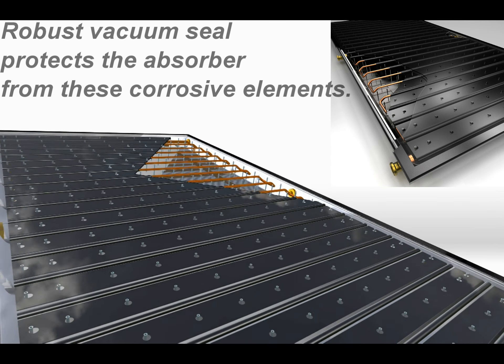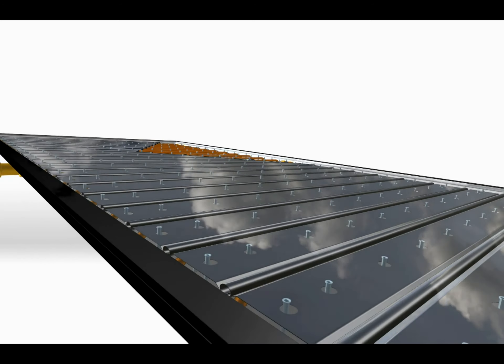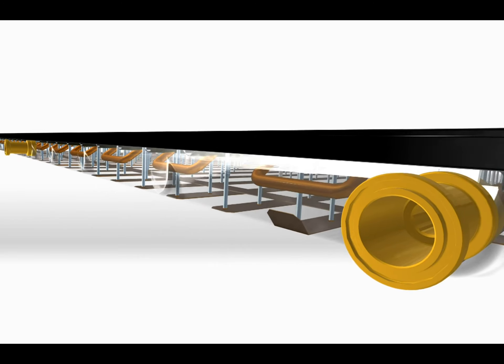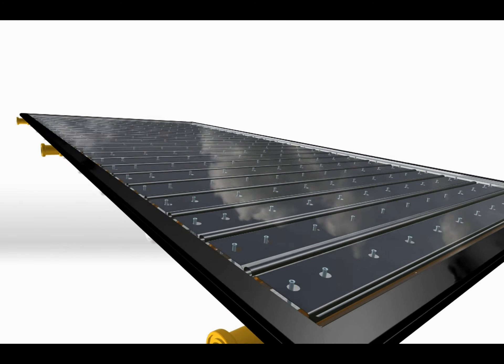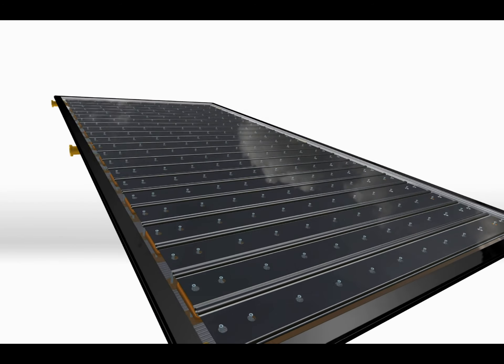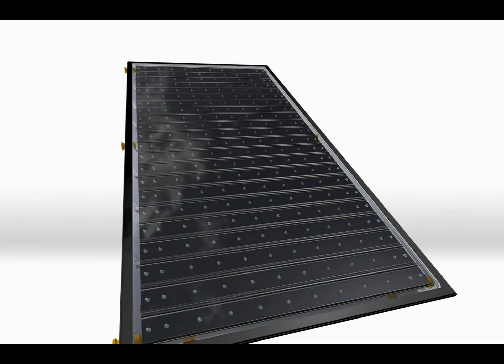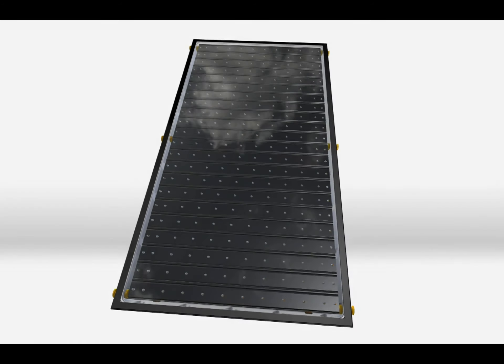Many aircraft manufacturers such as Boeing and Airbus favour rivets instead of welds. A weld on aluminium is not tolerant to heat, which would weaken the aircraft construction. This is why we do not weld our absorber — it would weaken the construction and reduce the life expectancy of the solar panel.